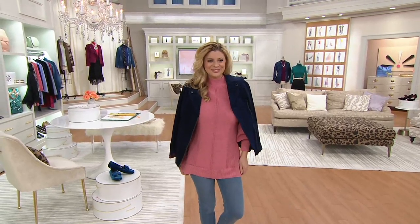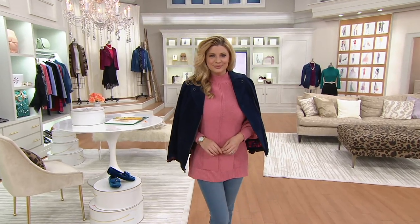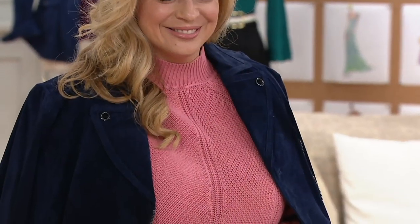I used to love Breck Girl here. I know, me too. Remember Breck Girl? Yes. All right, so let's start with our Bishop Sleeve Engineered Stitch Sweater.